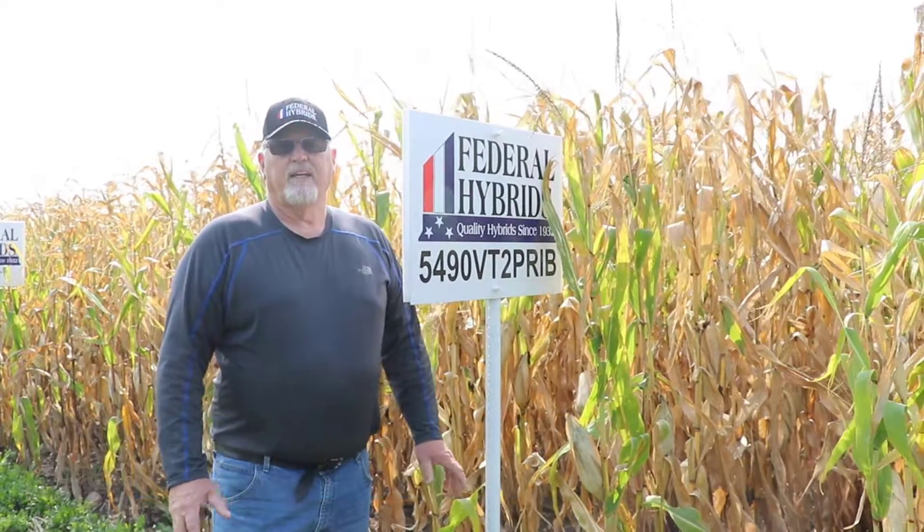Here's our 5490 Double Pro. It's available also in a smart stack. For my guys that like about a 104 five-day hybrid to plant fairly early and then leaving the field to late season.